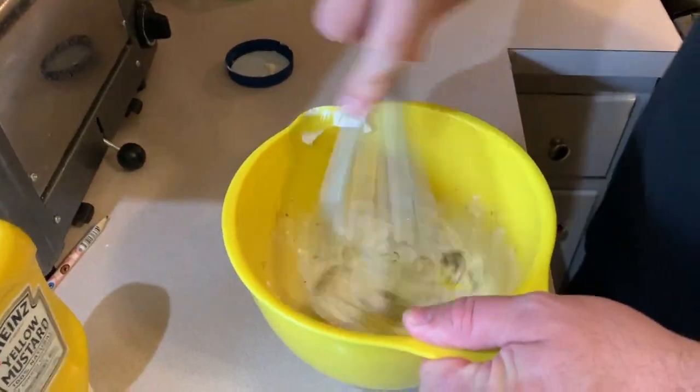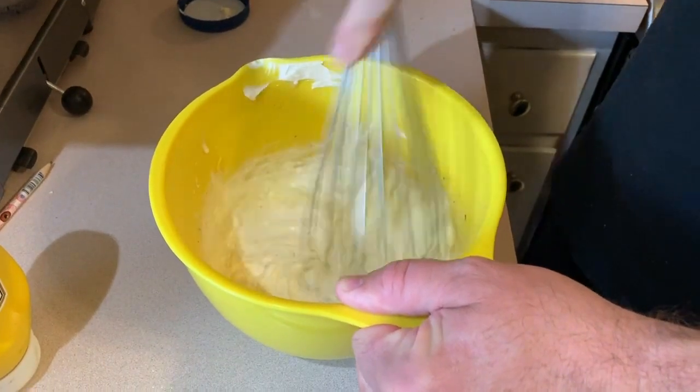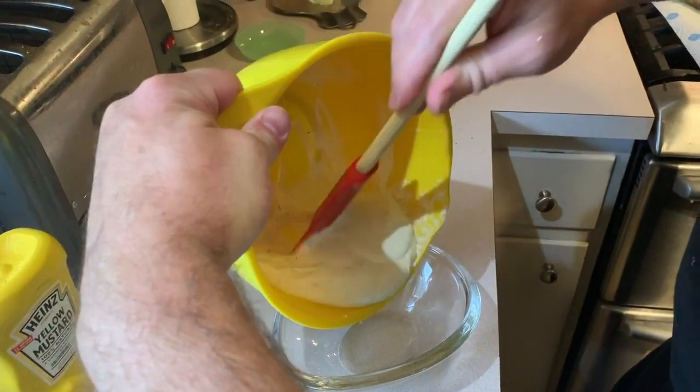Now you're going to want to mix that up really good, and then pour that into a nice serving dish.